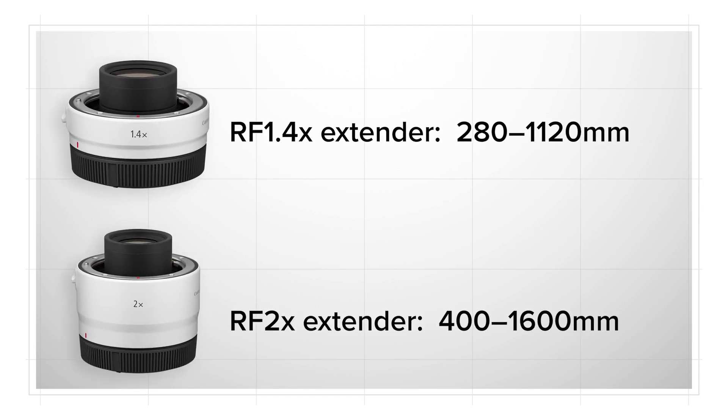And if 800mm isn't enough, it's compatible with both Canon's RF 1.4x and 2x tele-extenders.